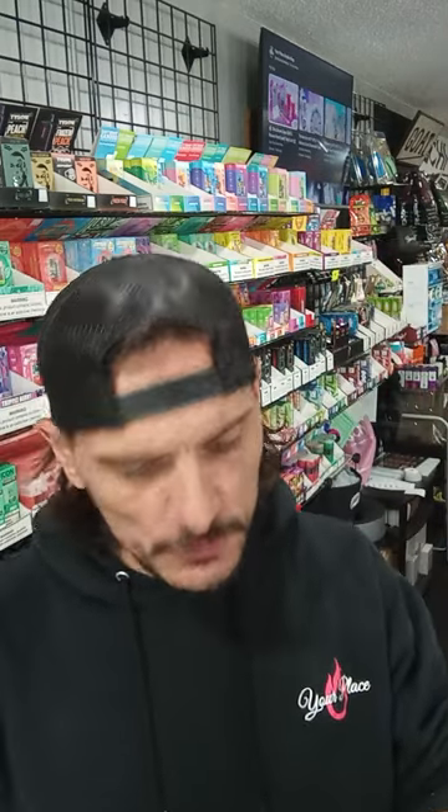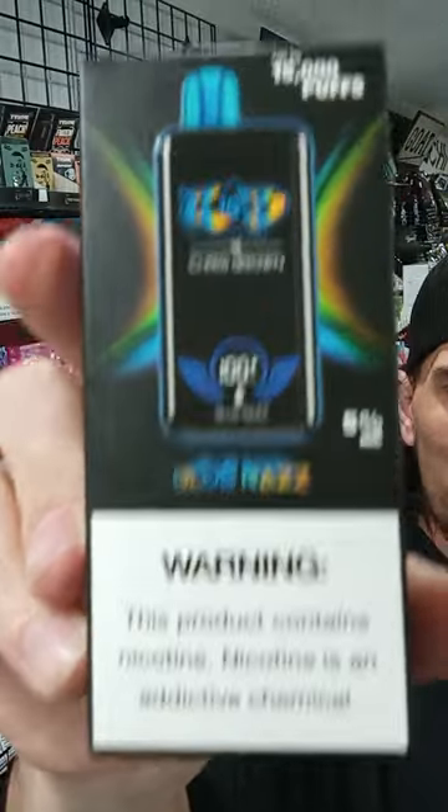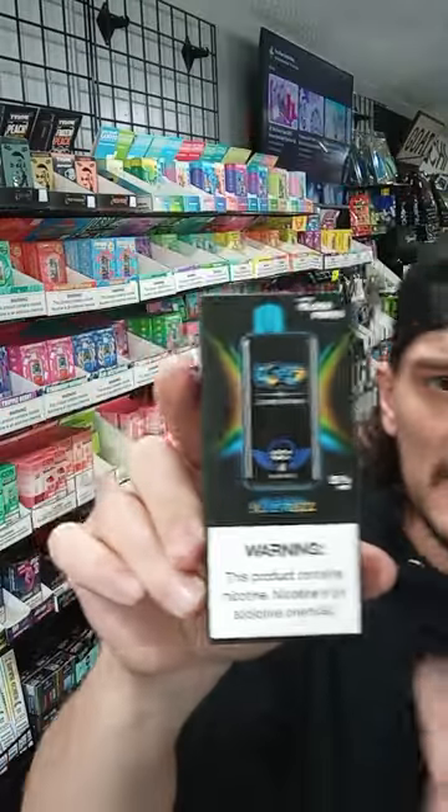Hey everyone, how's it going? It's Joe here from your place, LSE Osceola, Wisconsin. Today we're going to bust out another one of these Chris Brown 15,000 vapes — the Blue Raz on this one.